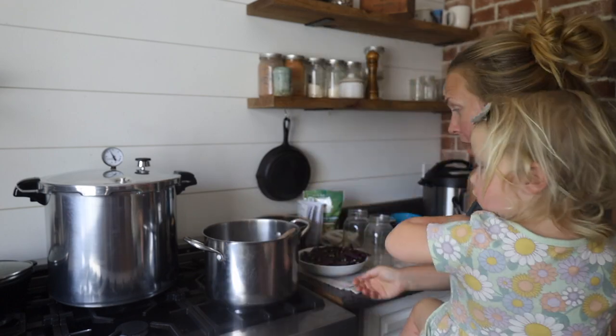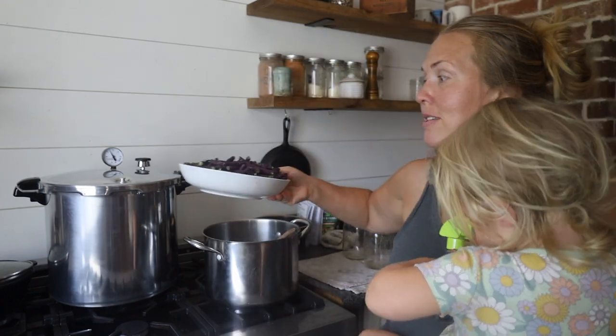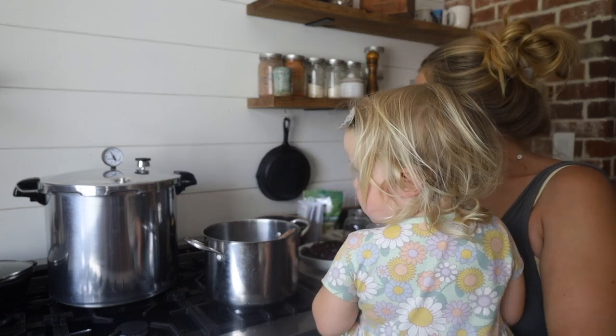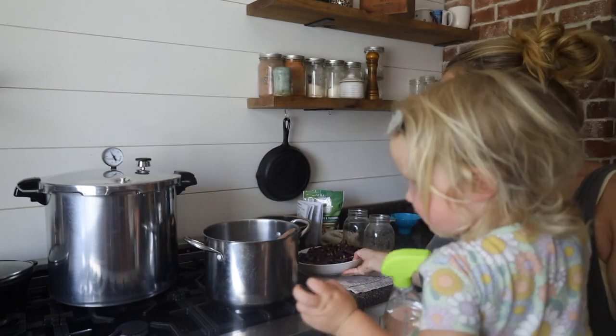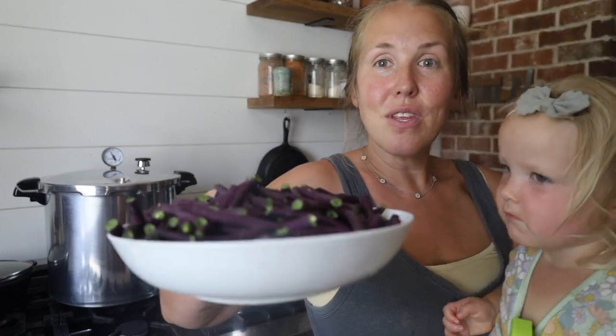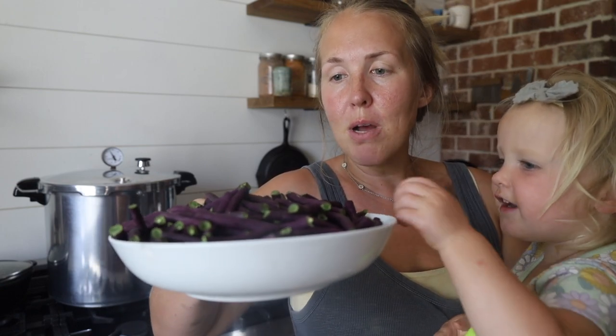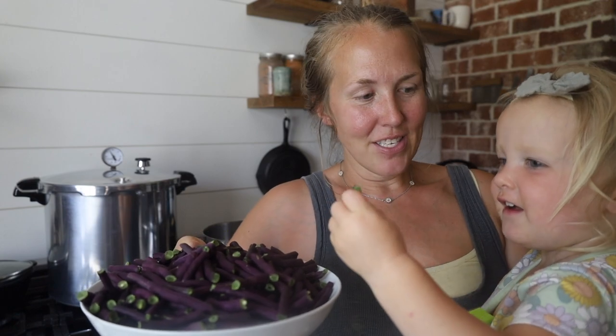I'm going to start another batch as soon as these come out. In the midst of me doing this pressure can, my husband and son picked and snapped a whole other bowl of green beans for me to can — probably about the same as what I just did, roughly two quarts. The pressure is slowly depressurizing.